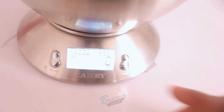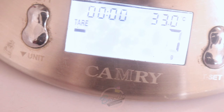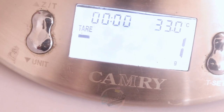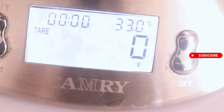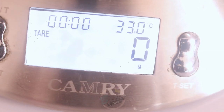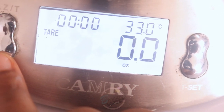This scale is currently set to grams. If you are in countries where you use pounds or ounces to measure, you can change it to whatever unit you like. In Nigeria we use grams and kilograms most of the time. But I can convert it to ounces — can you see? It has changed to ounce, so no matter what I add, it will measure in ounces.